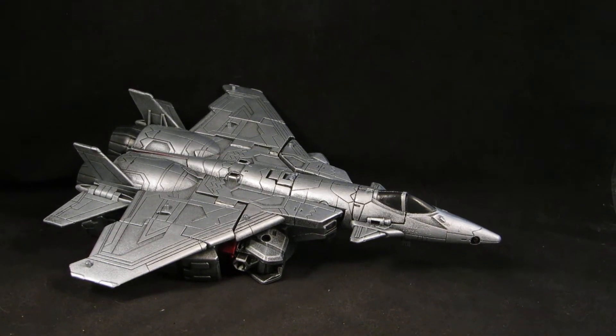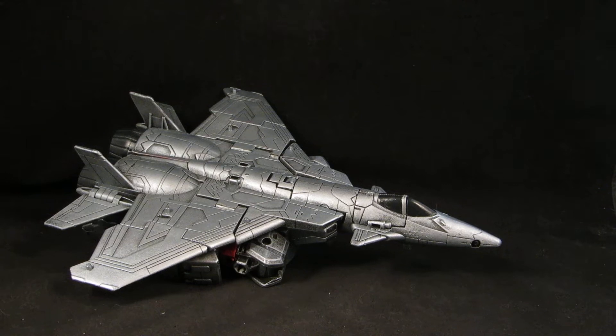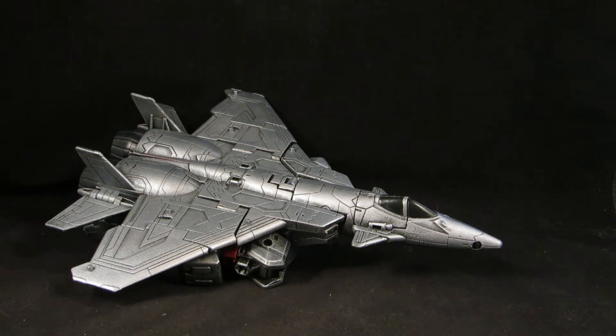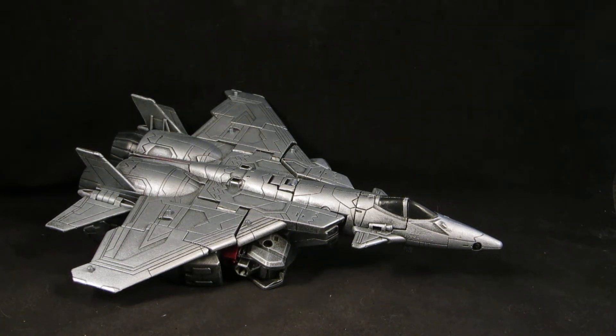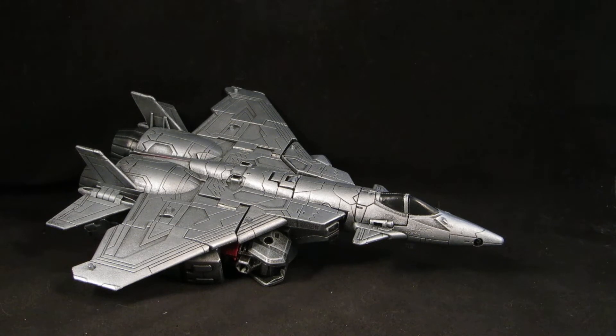Hey guys, this is Solrack333 with another custom review. In here I have my customized Transformers Combiner Wars Voyager Megatron. This started off originally as the Combiner Wars Starscream and I went ahead and did a couple of modifications and turned it into Megatron.